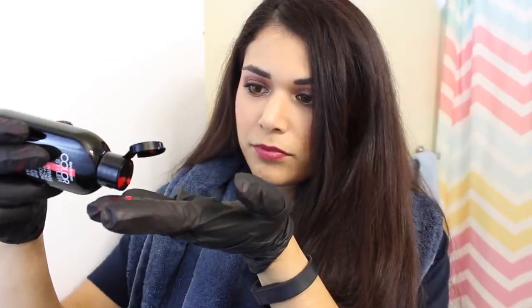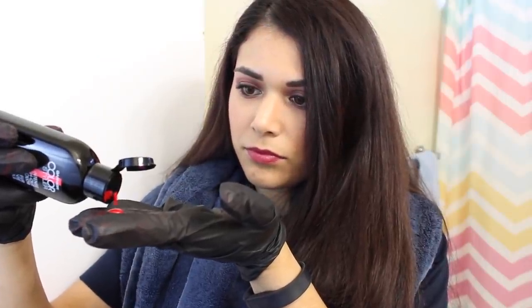Shake up the bottle to make sure the contents are all mixed up. Then gently squeeze out a few drops onto your gloves and rub your fingers together. It's important that you put the color into your hands first and not directly on the hair to avoid a rough texture.